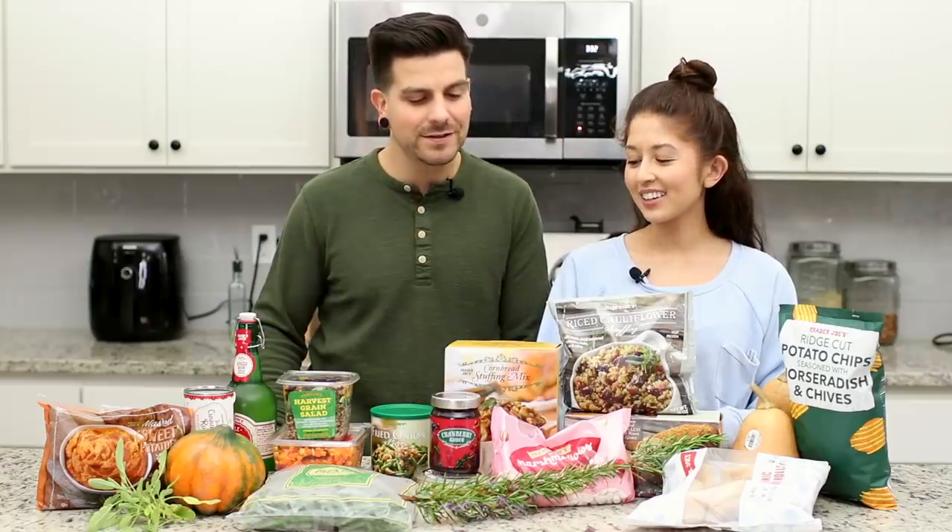Hey everyone, welcome back to another video. I'm Jasmine and I'm Chris, and today we're going to be making a full Thanksgiving dinner all with Trader Joe's items. We wanted to do this video because they have a lot of pre-made vegan options and we thought it would be nice to highlight them for those who don't love cooking, don't have time, or just want to speed up your Thanksgiving dinner prep. So this is like a lazy-ish dinner — there's some work involved.